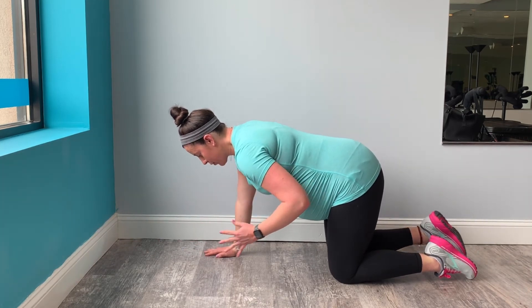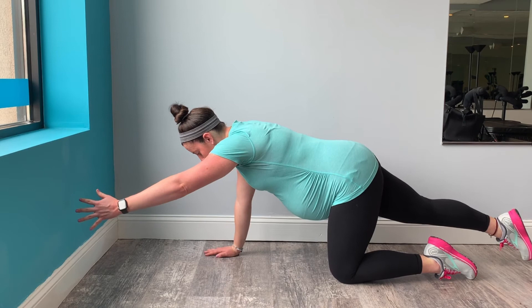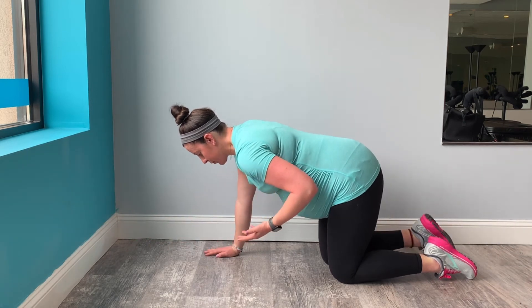Inhale to draw them in. Exhale to lift your abs, extend your arm and leg. Inhale, draw back in.